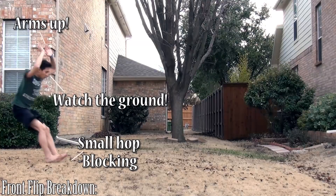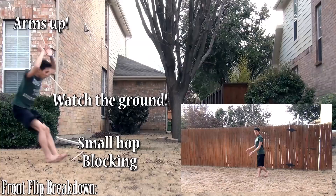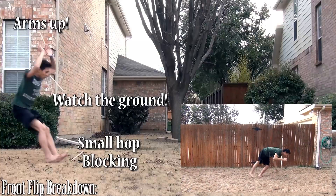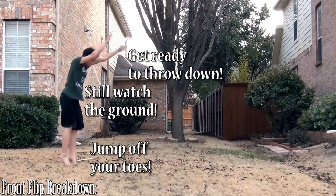Let's break down the move and get started. Looking at the takeoff, first things first, we need to make sure we're getting a good running start. Once we do a small hop out of that, we can block and turn that forward momentum into upward momentum. Blocking is essentially when you jump with your feet in front of your body, converting your momentum from going forward into upward momentum. Secondly, we want to make sure that we're starting with our arms up, so we can throw them down to create that rotation once we take off.